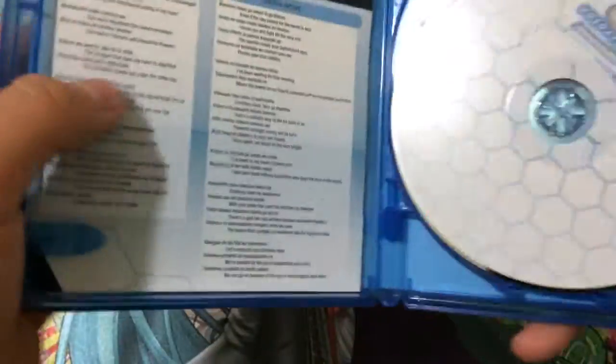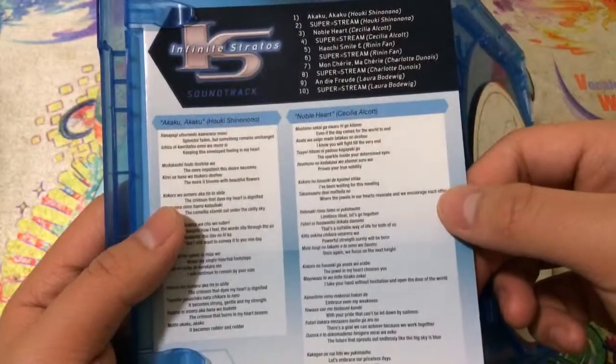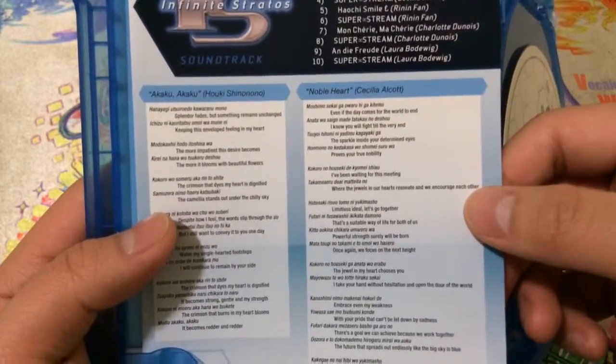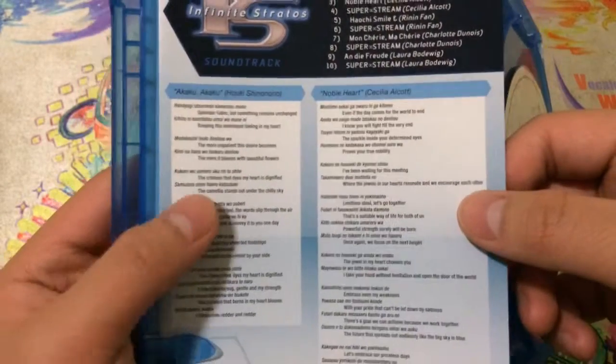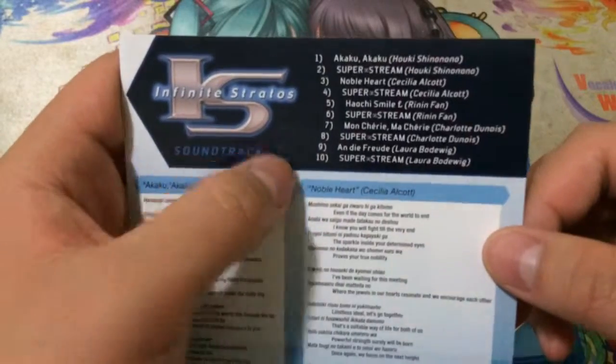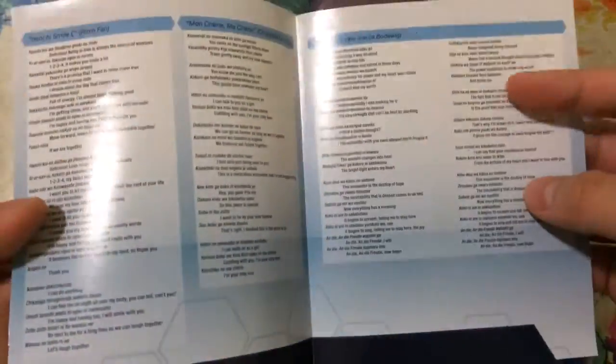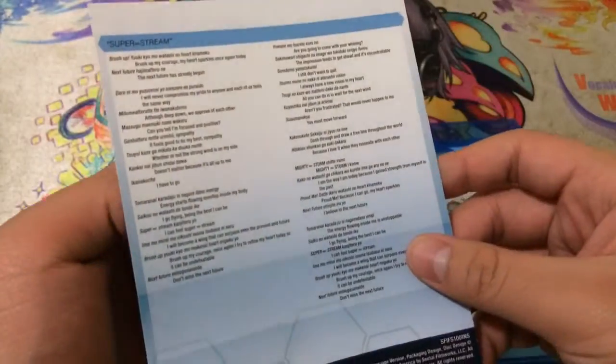Let's crack open the discs and see what we have. So right here, I guess this is just like an episode guide — or actually, this is a song listing. Let me go ahead and take this out and show you guys. I guess this is what's on the soundtrack, which is pretty cool. It gives you the lyrics to the songs as well — I guess they do that for all of the songs, which is pretty nice.